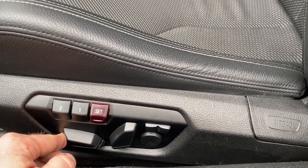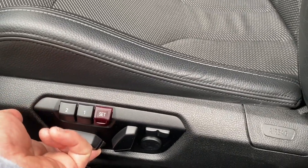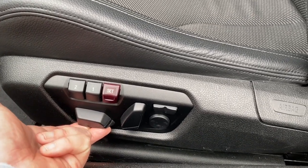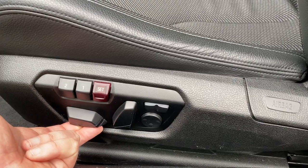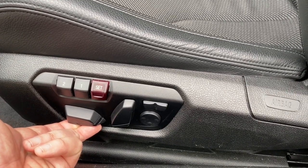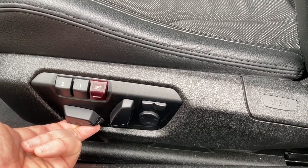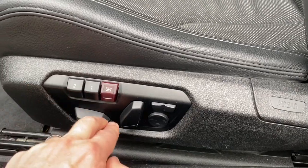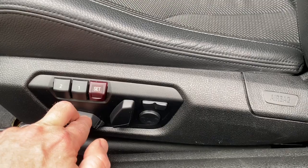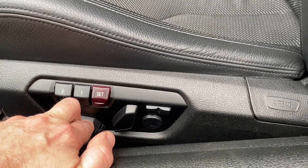So now we're going to go up, hold for 10 seconds, and then down. To clarify, the 10 seconds starts after the seat has reached its furthest point in each direction.